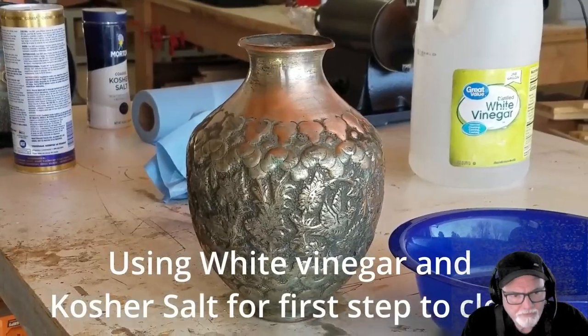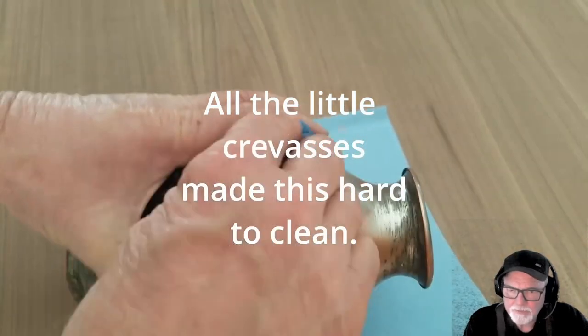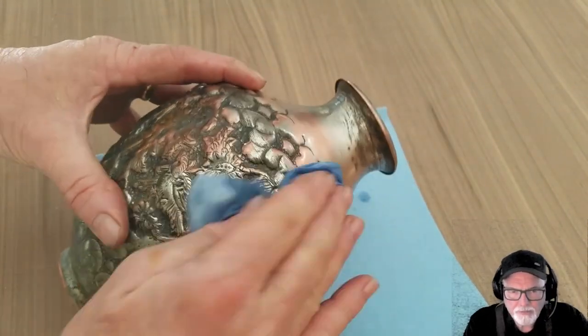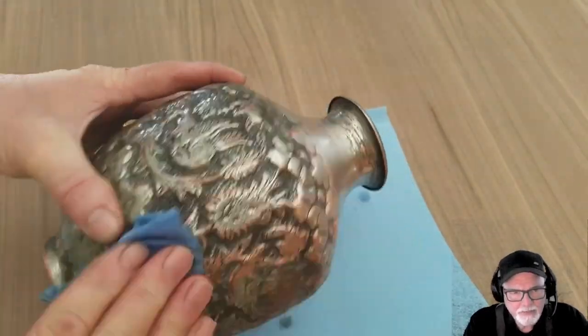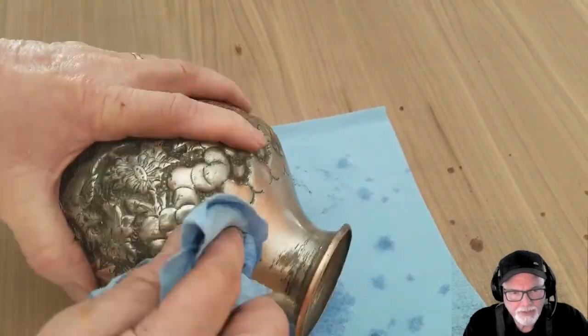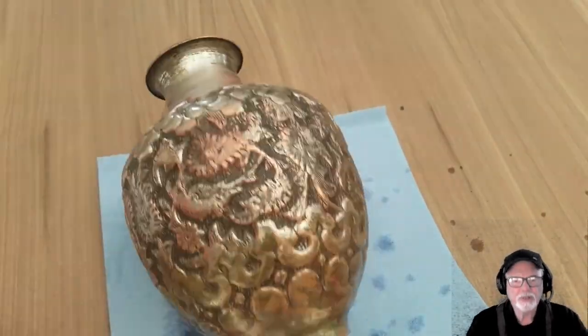We started using white vinegar and kosher salt for the first step to clean this up, and as we got into it we realized all these little crevices were really hard to clean — they're really tiny little grooves etched into this vase about 200 years ago. That's what I was told; it's an Ottoman vase.